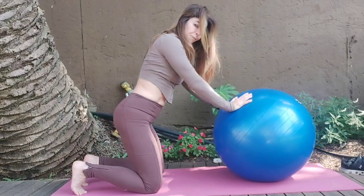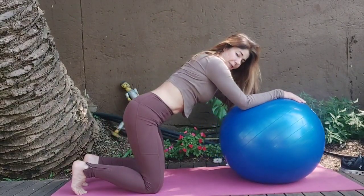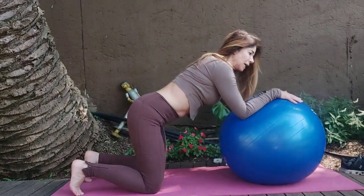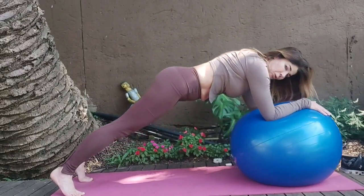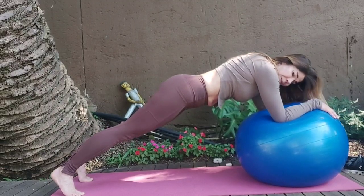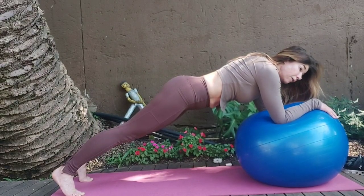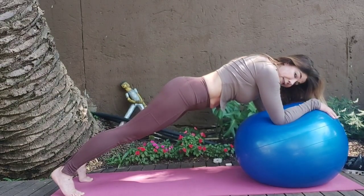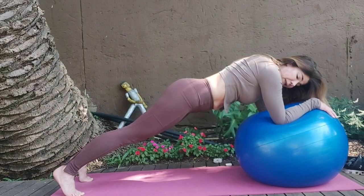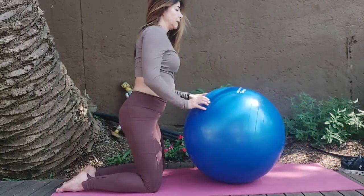Coming up, next set. Inhale — keep pushing the hands into it, so your elbows when you sink down, try and push with both. Inhale, lift, let's go. Roll it out more, tuck tailbone, count through 8. Imagine I'm punching you in the lower belly — keep that core engaged. Release it down and push back.